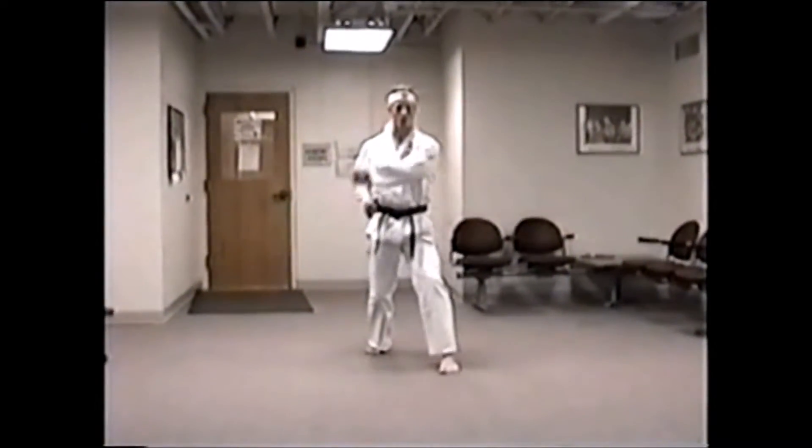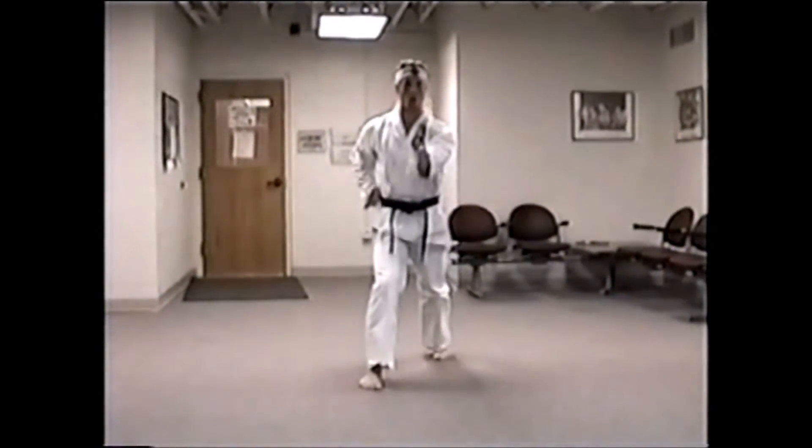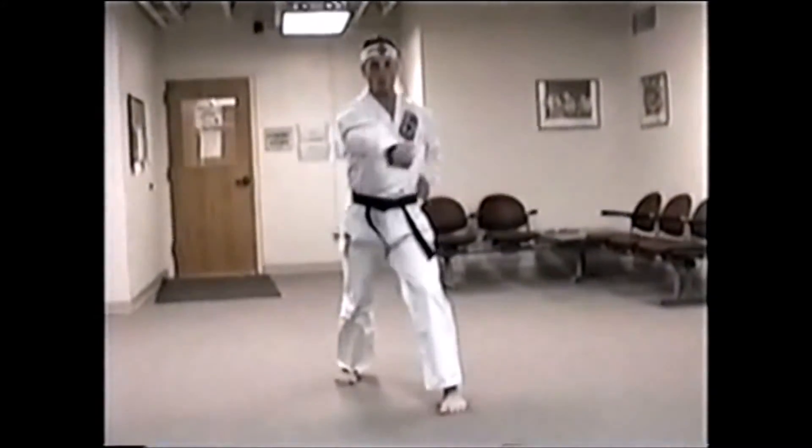Step to the left. Left hand is side block. Straight punch to the right. Step to the right. Straight punch to the left. Step to the left. Straight punch to the right.